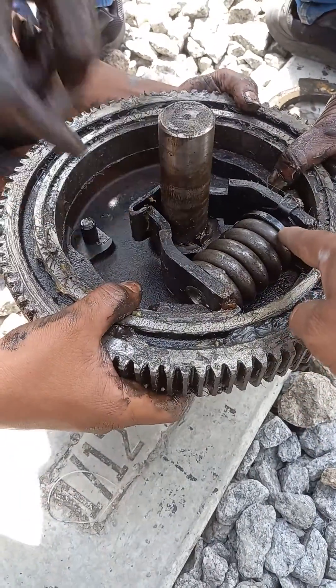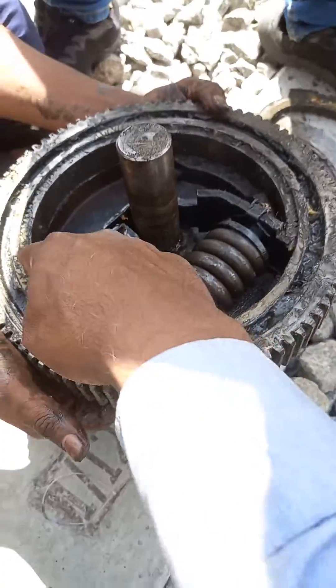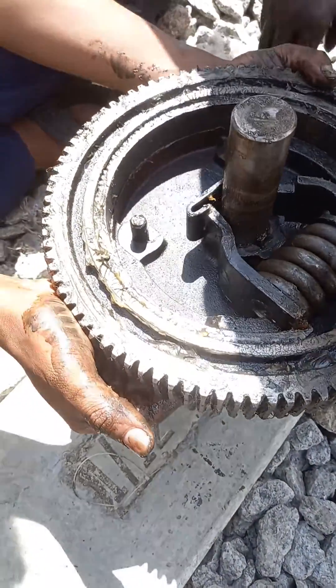This is a helical spring. A slip ring. This is your shoe bracket.